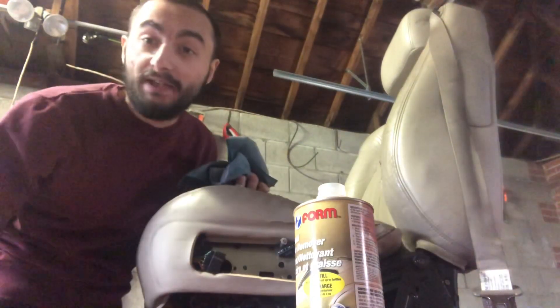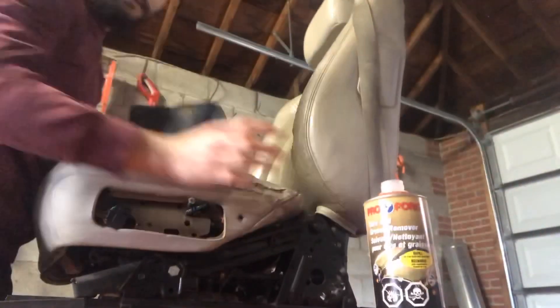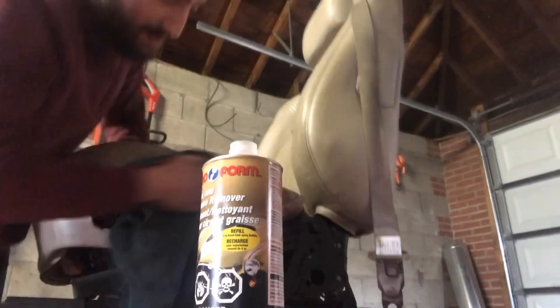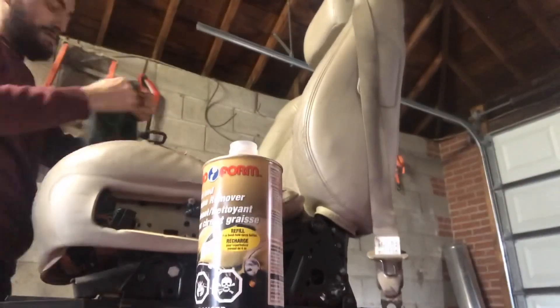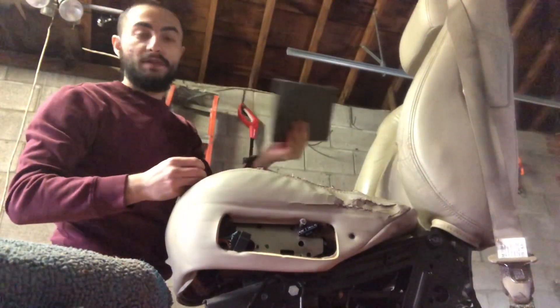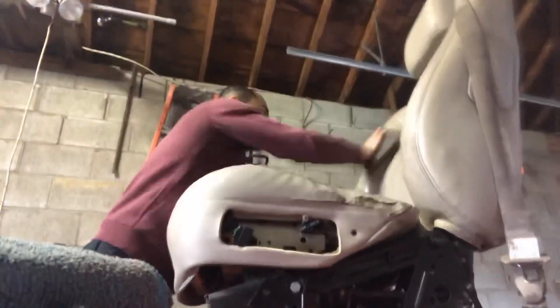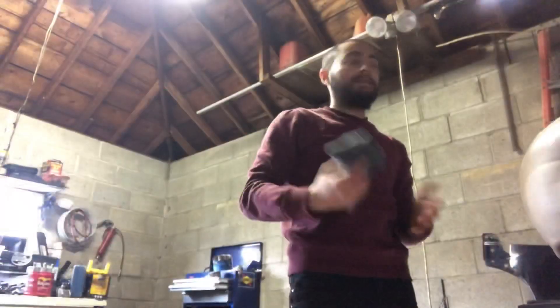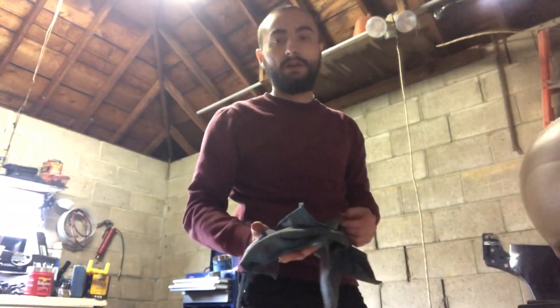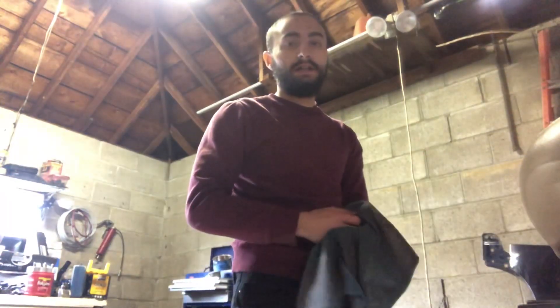So far the results are amazing. Now I'm just going to be using my Brillo pad and going over the entire seat. Okay, so I got the seat all prepped up, so I'm just going to go over it again with the wax and grease remover and get all the other stuff off of it, and then I'm going to hit it with some paint.